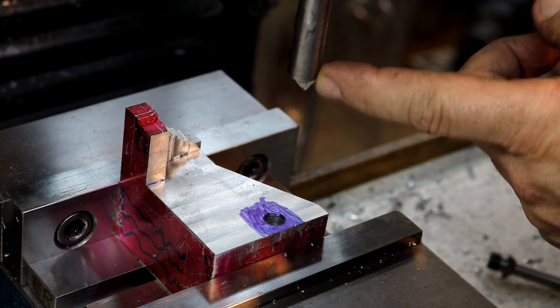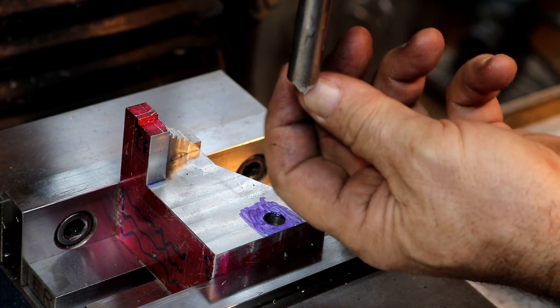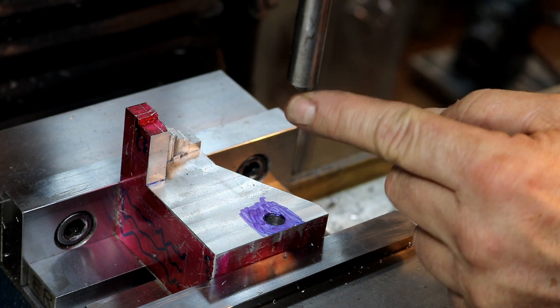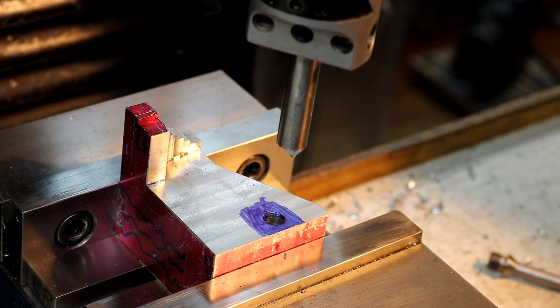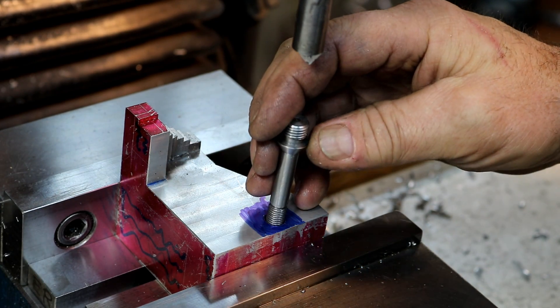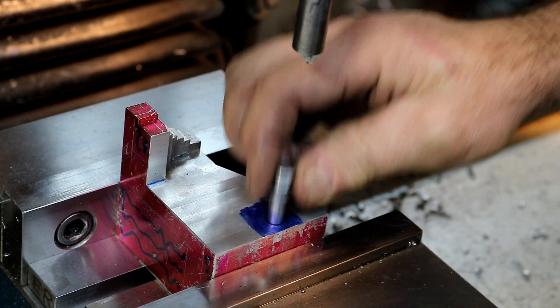So I can just go down, and then I heat treated it — just with a torch, hardened it and tempered it — so I have a nice hard end and cutting edge. Then I honed it with a diamond file. I did a couple of practice passes of course to make sure this is going to work good, and it comes out really good. So that's going to match that angle perfectly.